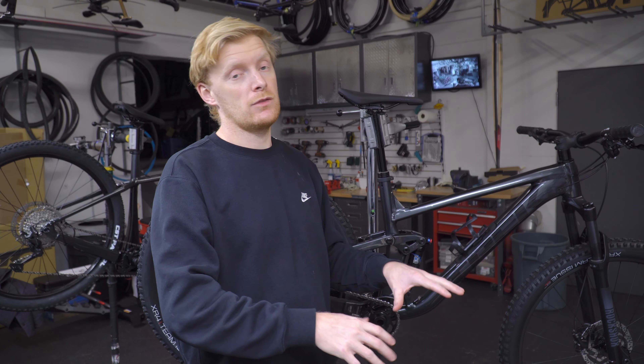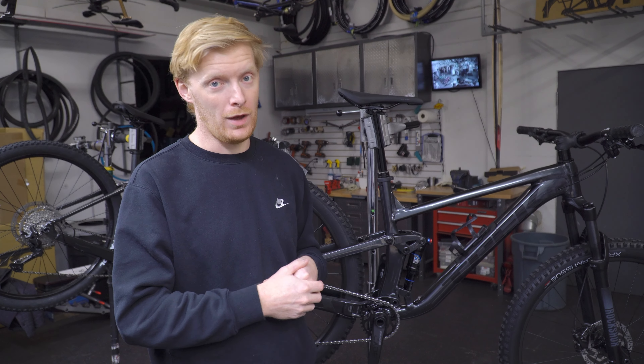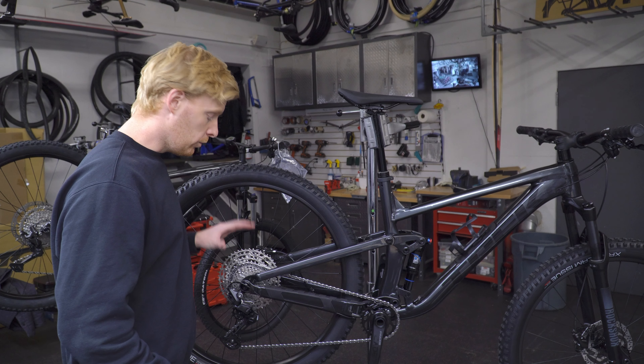Overall the Top Fuel was once the XC racer, but it's been pushed down the line — it's no longer even an XC racer class bike. It is now their new down country setup. So having 120mm of travel means you can do a little bit more rough stuff, but this bike is still designed to roll really fast on the flats and climb really well.